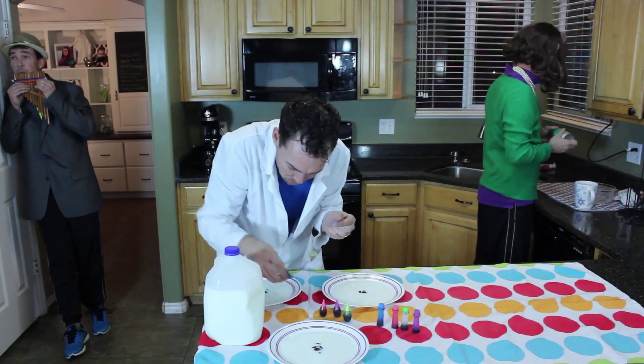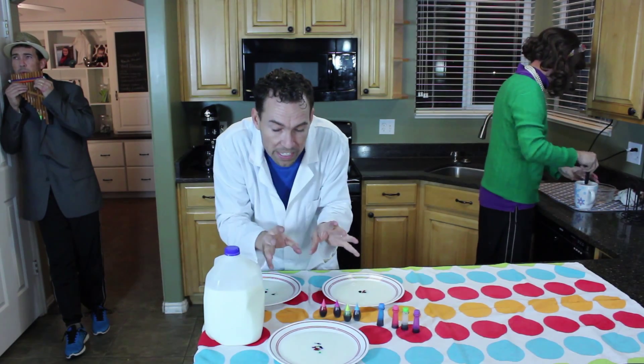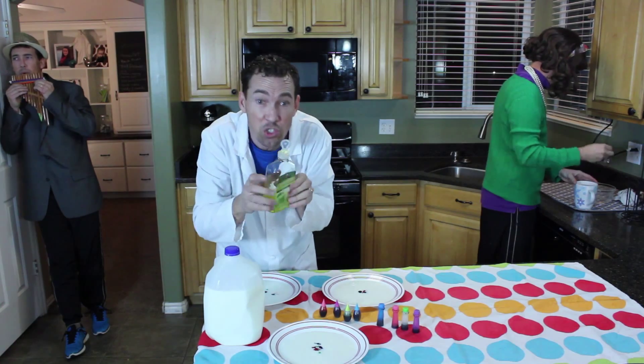So here's the last one. Blue, a couple drops of blue. Now as you can see, the surface tension is holding the colors in place. But watch what happens when we add a little bit of soap to this.